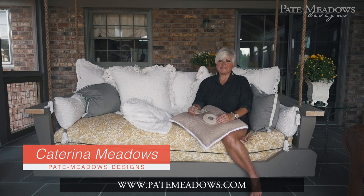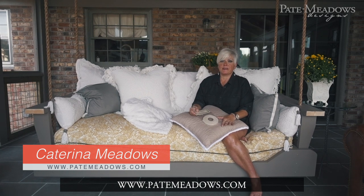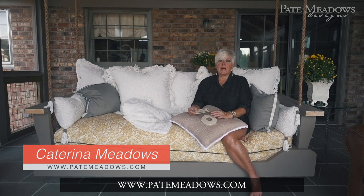Hey, it's Katrina with Pate Meadows and I'm out on the porch. Here's another cute project that I've done. I did a cute little beach house down in Panama City and I used a lot of vintage and leftover quilted fabric from coverlets.